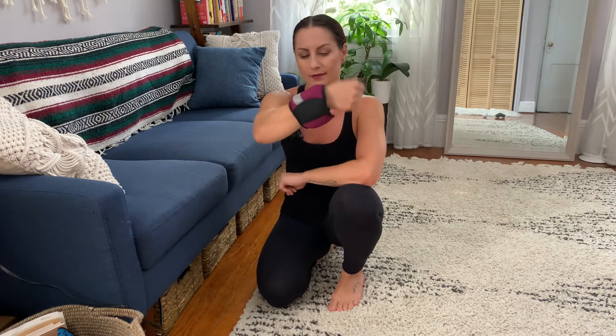We're going to be working on external rotation paired with elbow flexion in tabletop. You're going to need an ankle weight that you'll put around your wrist. If you don't have a weight, that's okay.